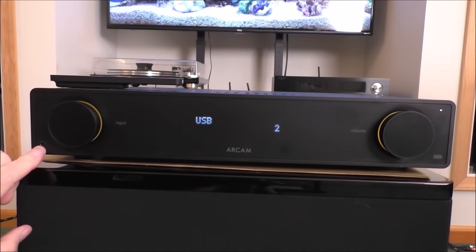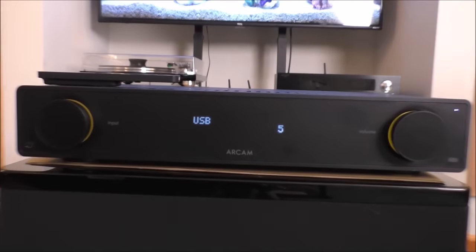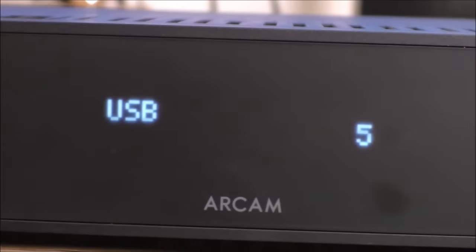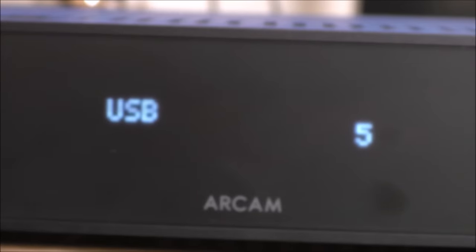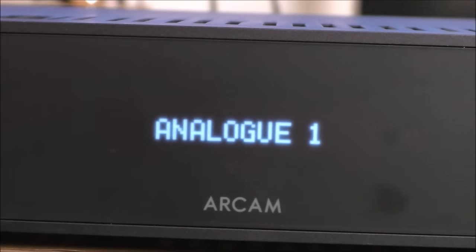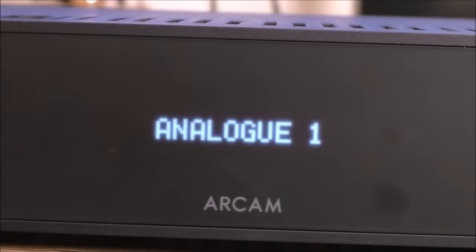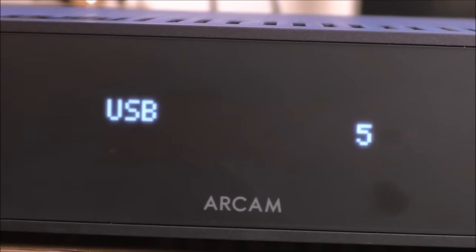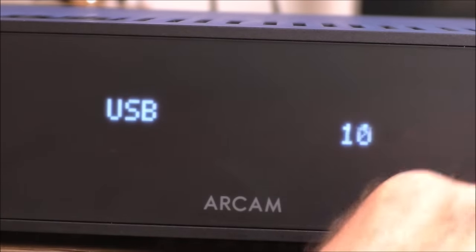There's a 3.5mm headphone jack. One of the things I'm not a big fan of — and let me zoom in a little bit — is this display is very fuzzy. It's kind of a frosted front panel and it's very difficult sometimes to see it at a distance. It's sort of slightly out of focus. I'm not a big fan of that, but the remote control works well with few issues at all. The volume control has decent knob feel — it's kind of plastic, but it's fine.